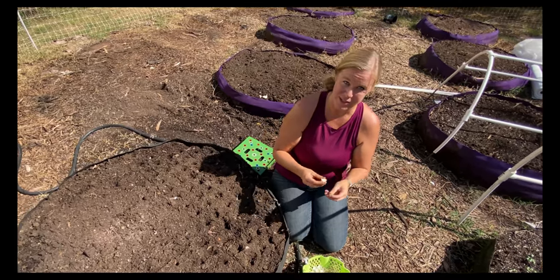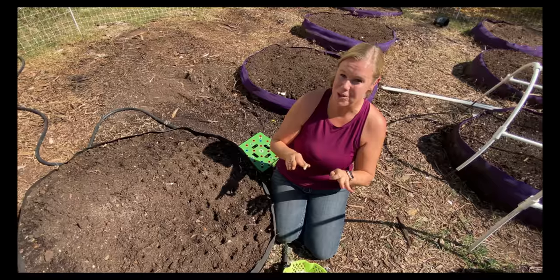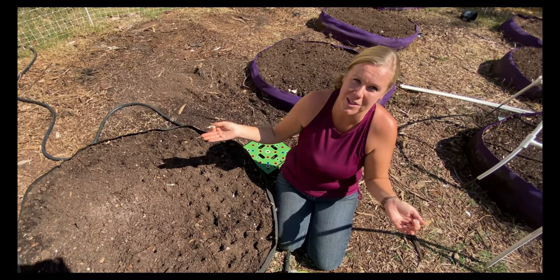There are a bunch of different varieties that you can find — there are even different colors like purple — so you can get really creative and unique out in the garden. It's really fun; I love to have a little bit of everything out here.